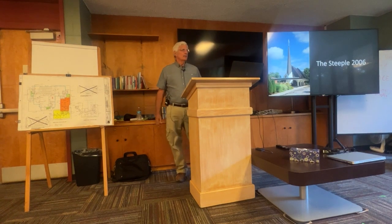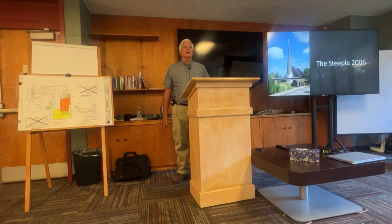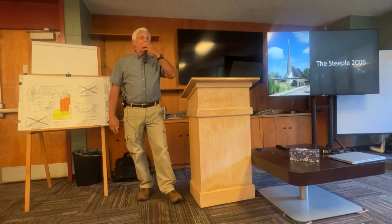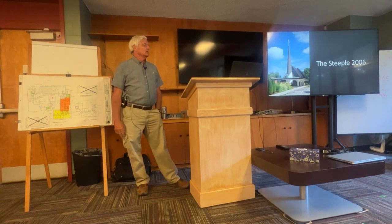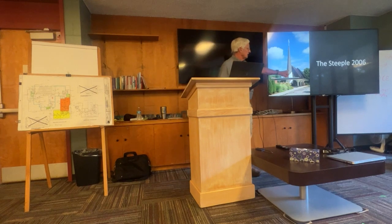I call this phase four and a half: the steeple was added in 2006. We had a parishioner who passed and was always annoyed that we never put the steeple in. He bequeathed a significant amount of money towards it. I got a call from Tracy saying I had to build the steeple, so I got on Google, put in 'church steeple,' and Campbellsville Industry — the steeple people — came up in the search.